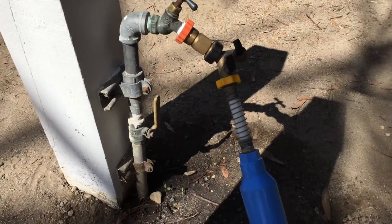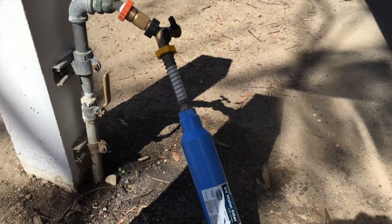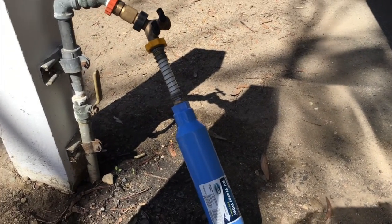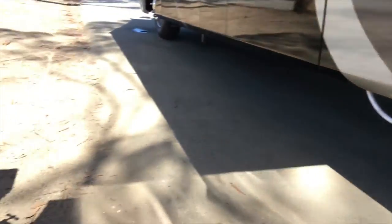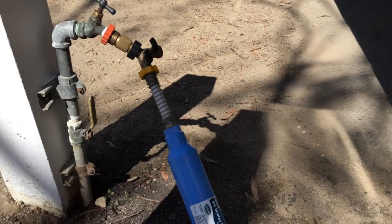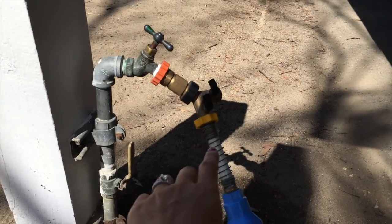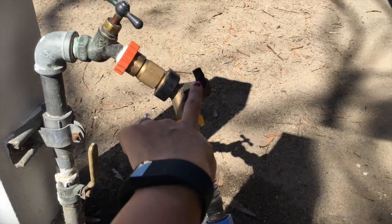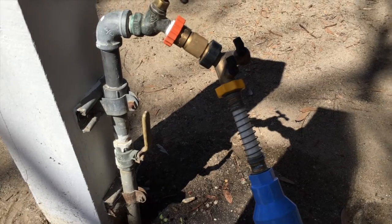Here is our water hookup. We have like three different water filters going on here. We have this one, we have the whole house filter which is inside the bay, and there's another filter under the sink as well. We use this Y valve so that if we need extra water, which comes in really handy. And we have a pressure regulator in there — definitely need to have that.